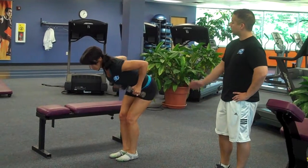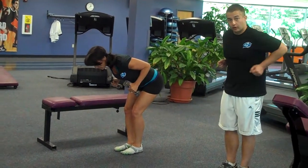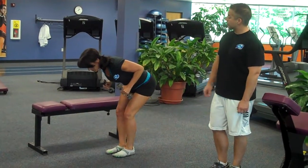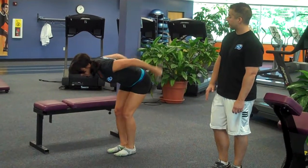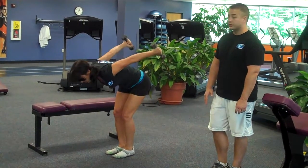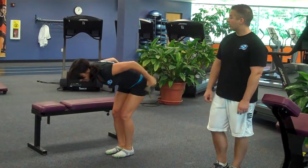What she wants to do is lean over, keeping her back nice and straight. She's going to bring her upper arms next to her body, keeping her elbows tucked in. And from this position, she's going to extend the weight straight out behind her. Just like that. Now as she does this, she's going to exhale as she extends out. Inhale on the way back in.